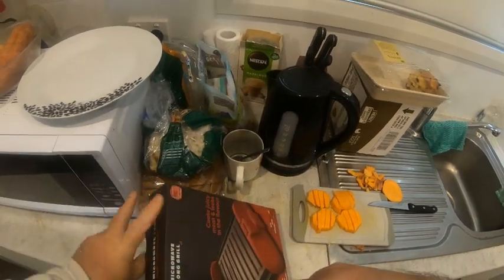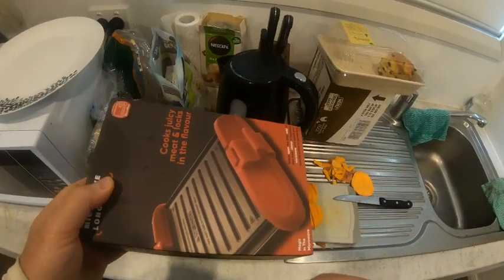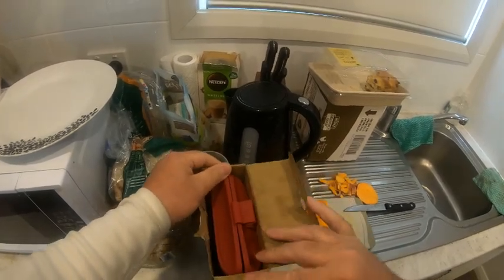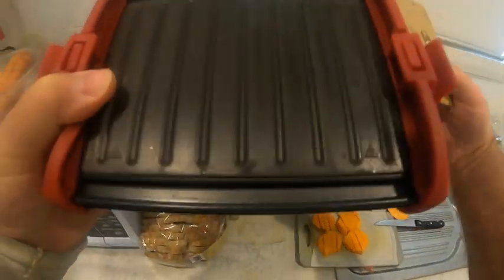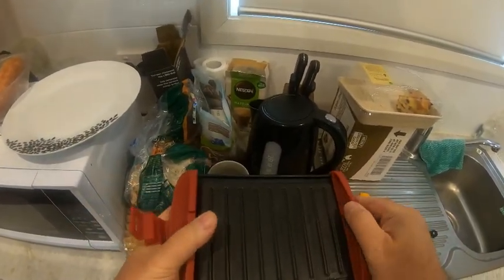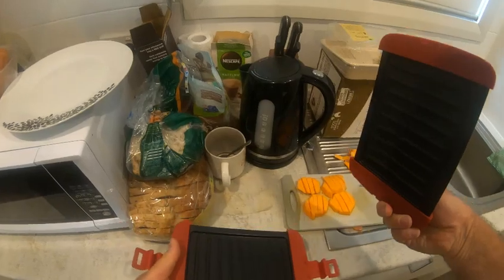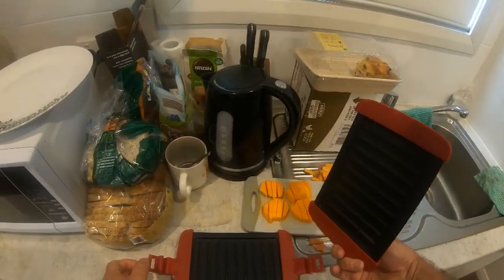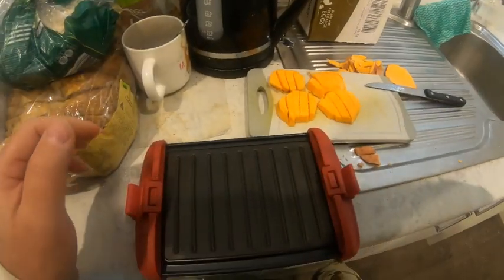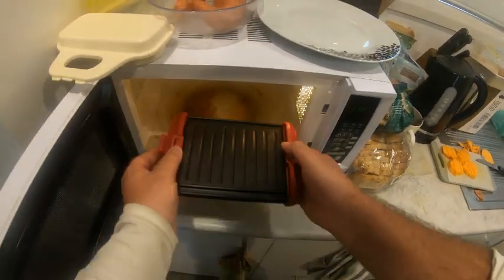Have a look at this folks — this is the microwave grill and it is really really a good way of cooking very quickly in the microwave. This is pretty much what it is, so it's a little grill that you can cook in your microwave and you can do a lot of things with it. What you need to do first is preheat this for about one minute, so let's put it in the microwave.